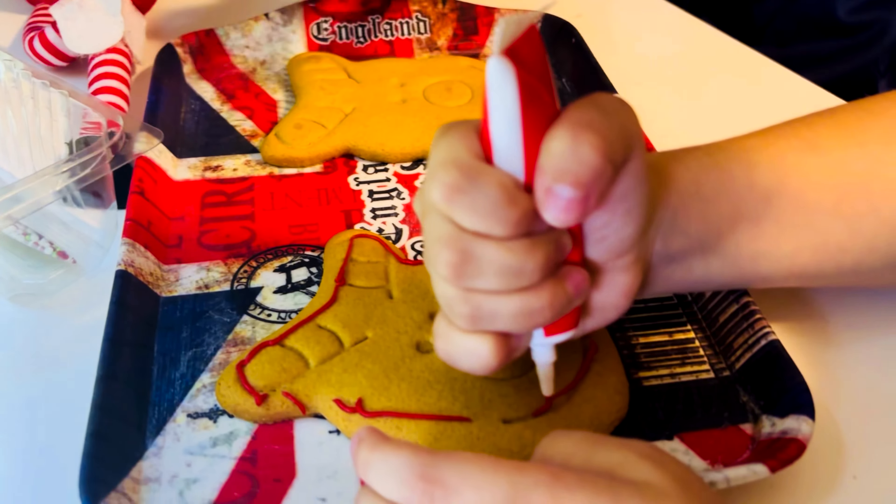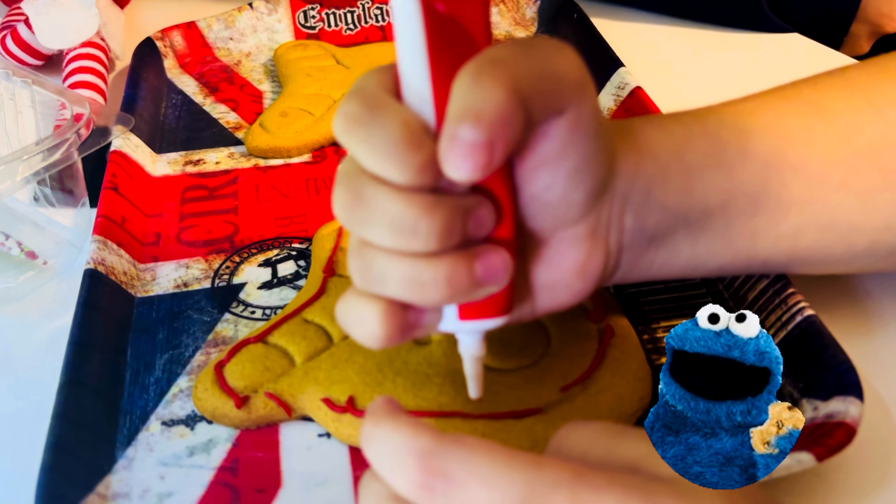Hi guys, we're going to make a gingerbread reindeer cookie, so let's get started.